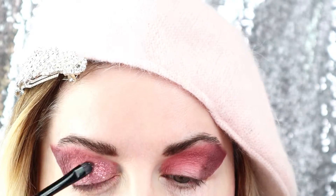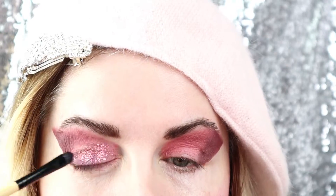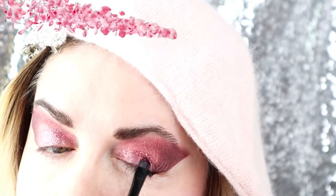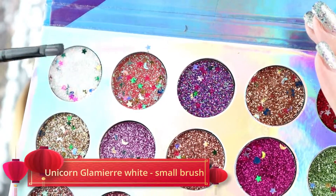I applied it with a smaller precision brush, so it requires quite some dedication there. As you can see, I'm applying carefully. You don't lose any glitter from this palette, so you don't need to use any fixing gel as you need with loose glitter, for example. So I'm quite happy with this palette.